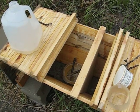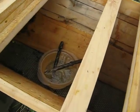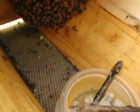We set it up two weeks ago, so this is after two weeks of being set up. Just fed them today. Didn't feed them last week because of the rain.